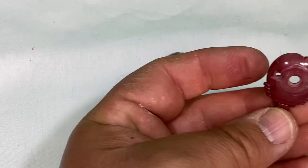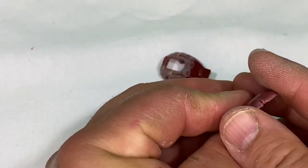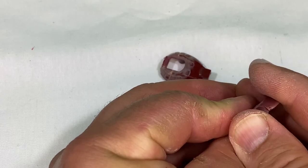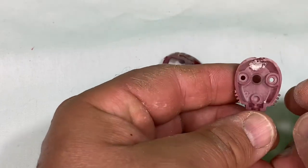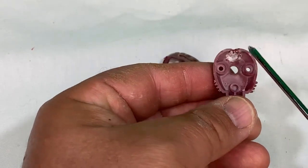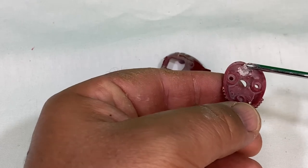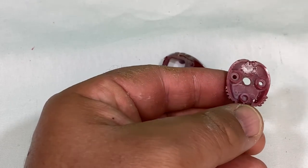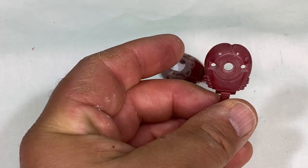The bottom isn't too bad, but the top got really white. I'm kind of upset about that actually. So if you're going to do this, make sure you don't get it too hot. I may have had the water too hot, but I also didn't feel that the water was hot enough — so it's a tricky balance.